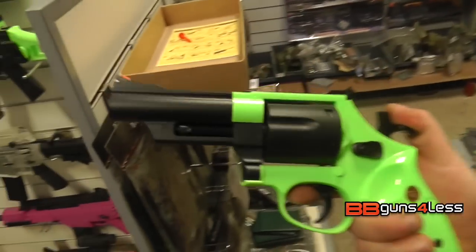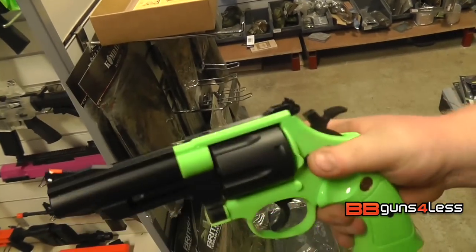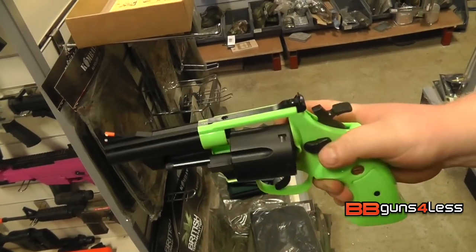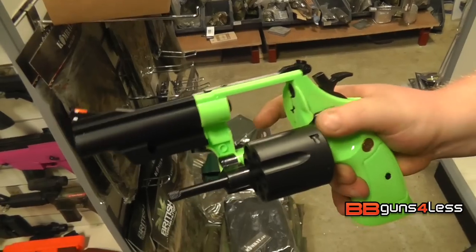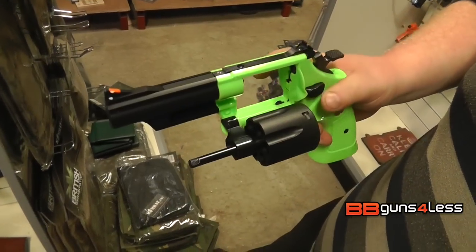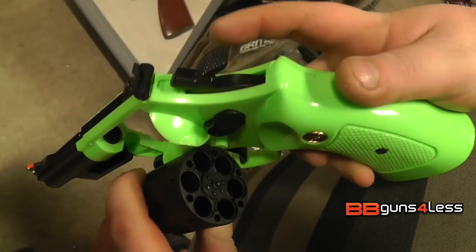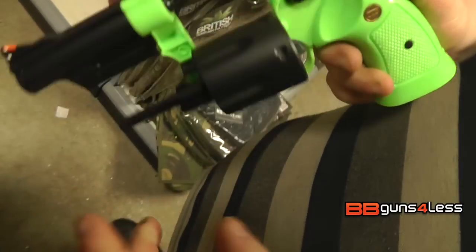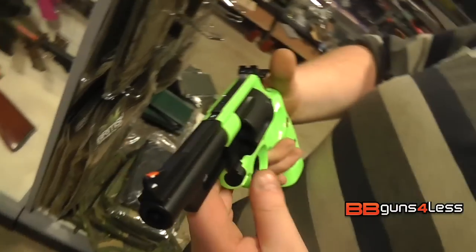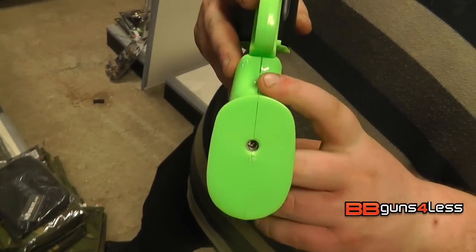Like a revolver, this is quite big. You cock it back and fire, or you just pull the trigger — you can see that the cylinder does rotate as well. You push it forward and push it out. This is a six-shot revolver. To eject the shells you just push this metal bar and it just pops them out a little bit so you can get hold of them. As I said, this is green gas — this is the gas that goes into the bottom of the gun here.